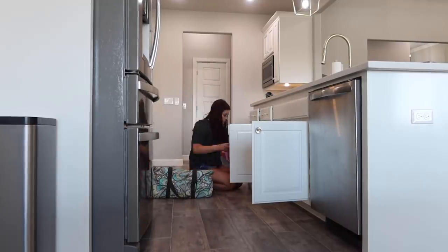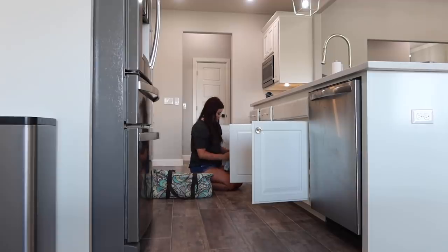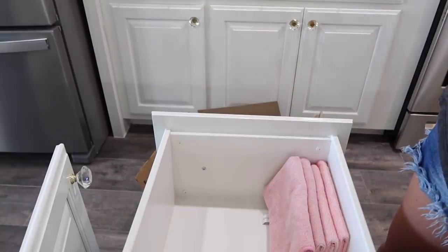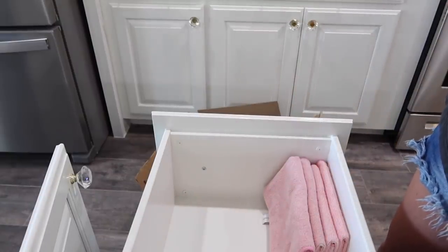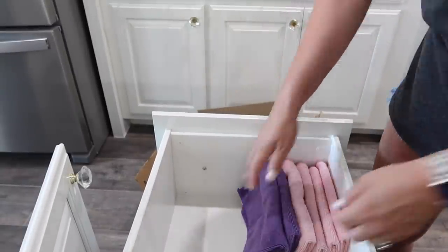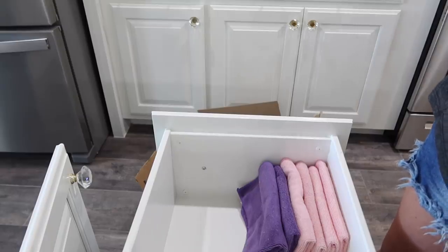Now if you're not super organized or you weren't before you took everything out, this is a good time as you're putting it back in to throw away any empty bottles, anything you're not using — you can donate or get rid of it. Really make sure you're organizing it as you put it back in. I was super organized so I know exactly where to put everything. But definitely play around with it — it doesn't have to go back in the same spot if it wasn't working for you. Try something new if you need to.